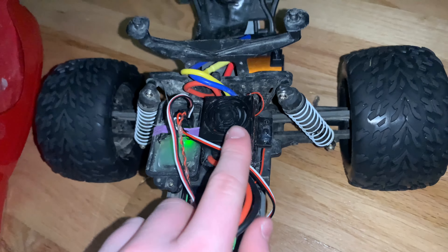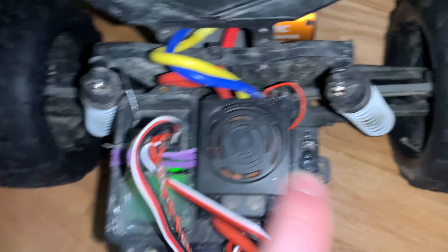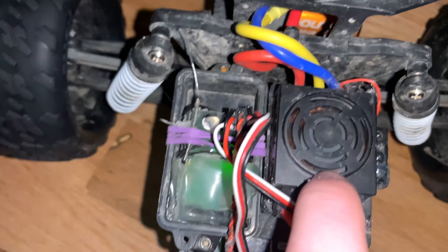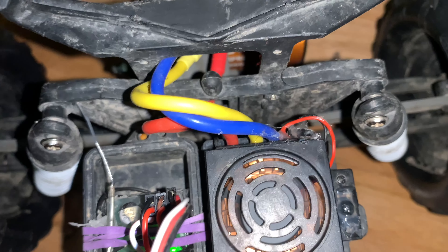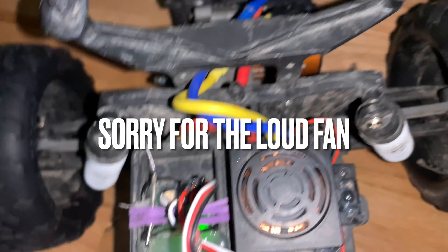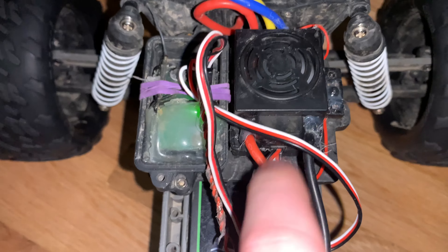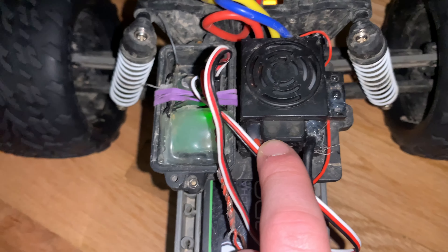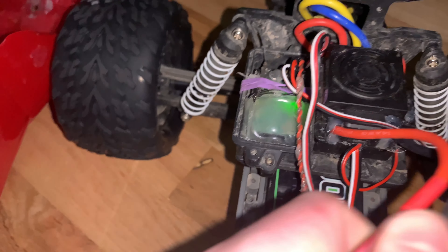Here's the ESC. You can see the fan right here - I hot glued it on because it can turn off sometimes, which is pretty annoying. This thing is always ice cold when I'm running 2S. I've never done 3S. Same with the motor - right now it's ice cold. I've even taken this in snow and I think it's waterproof. I'm running a 2S LiPo.